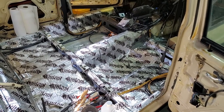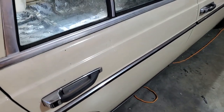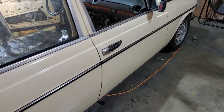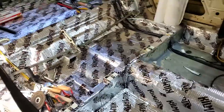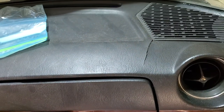The next step will be to start doing some of the bodywork — fixing up little dings and stuff I find along the car, getting it ready for paint. The car will be painted before I put any more of the interior in, because I don't want to get paint on my new interior. I still have to take the dash out; I haven't gotten around to it yet.